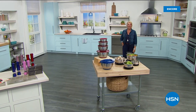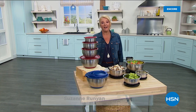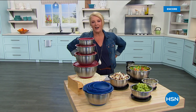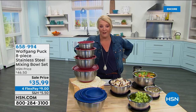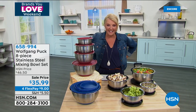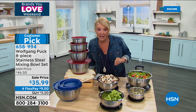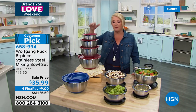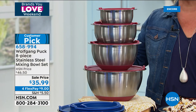Back on HSN with Suzanne Runyon and Wolfgang Puck for two hours. Many viewers are already ordering the ice cream machine online. Another look at the ice cream maker is coming at the top of the hour. Now the show moves to Wolfgang's famous mixing bowls.